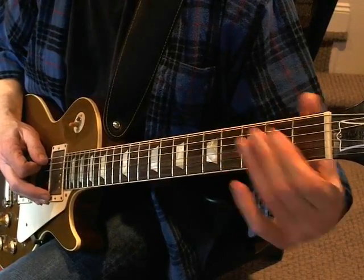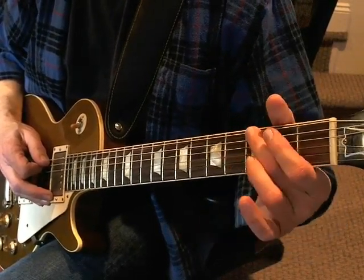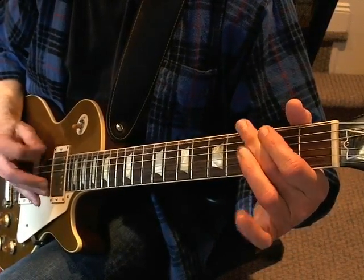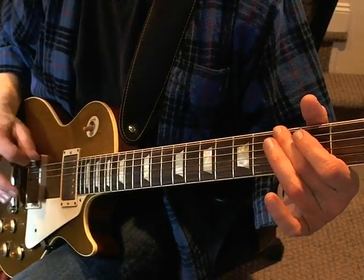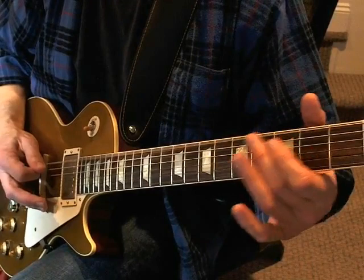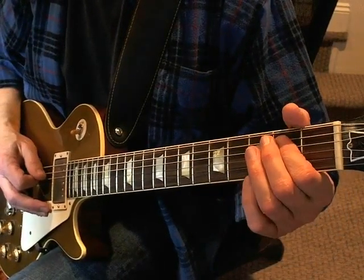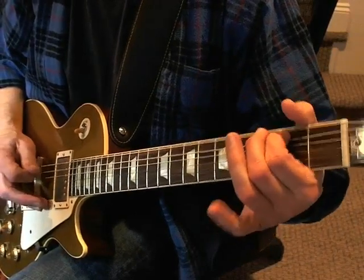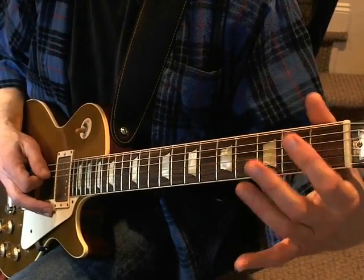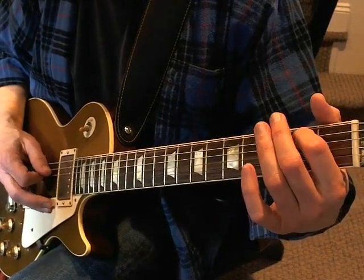What you're doing there is you're playing the open E string, going to the third fret, and then pulling off. Make sure you're not playing without a little muting in there. Then over to the A string — you're hammering on to the second fret of the A string and then playing the open D string.